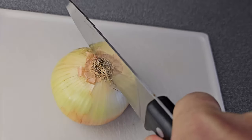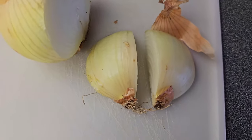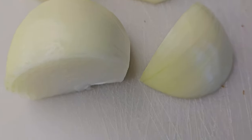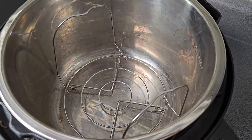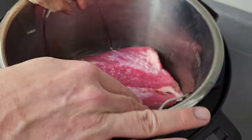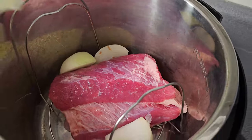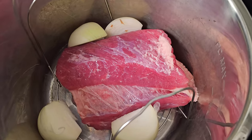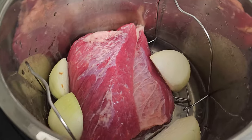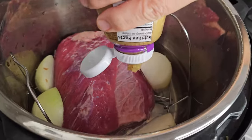Quarter your onion and peel it — this is used just for flavoring, you won't even eat it. You're going to need an Instant Pot with the rack in the bottom; the rack is very important for pulling it out later. Put the brisket right on the rack and place the onions around it. Dump in all the water. The rack helps it sit up just a little bit so it's not boiling — it's going to get steam all through it.